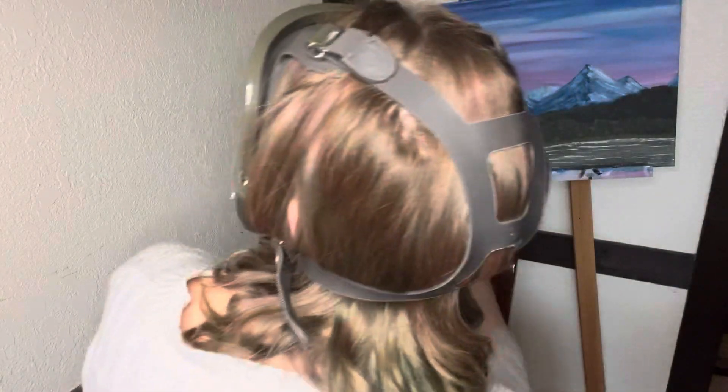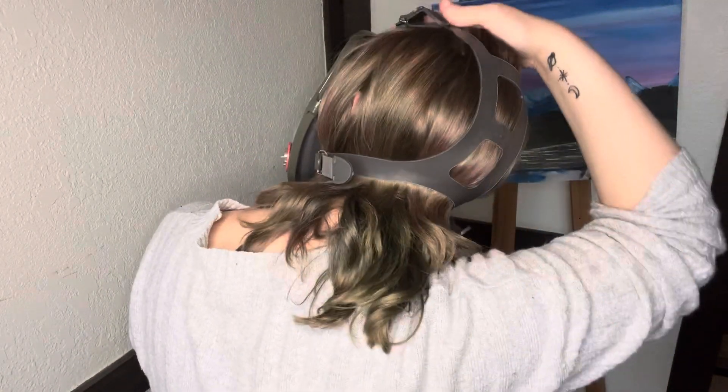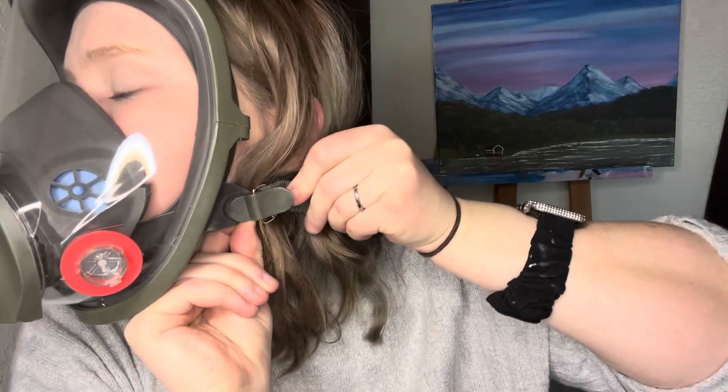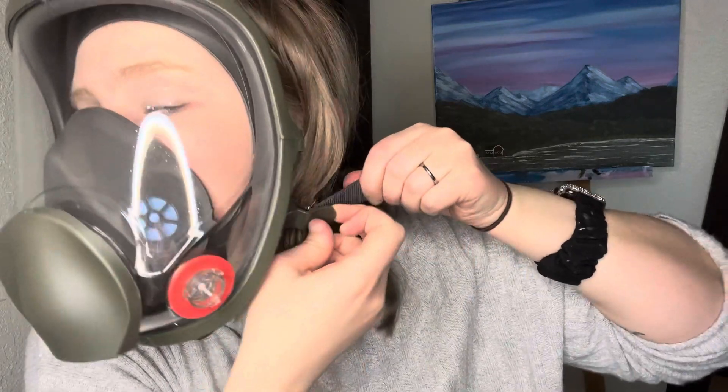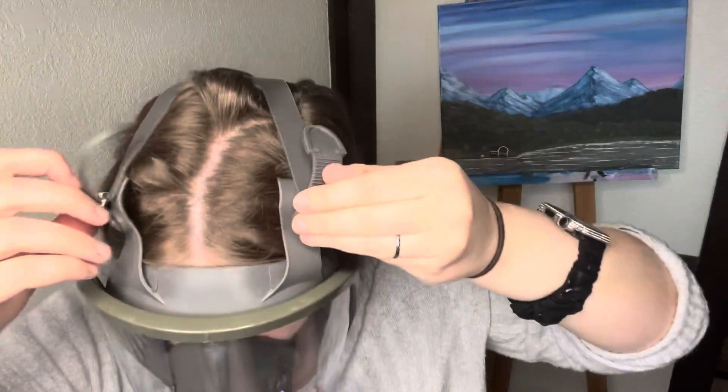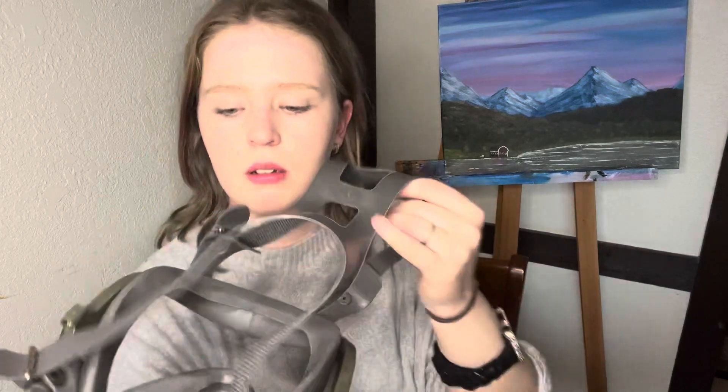I'm really excited about this one. To take it off, all you gotta do is pull this and it'll let go — I just learned that! I was wondering what this piece was. Same thing on top. You untighten it — awesome. I'm excited because it's going to protect my eyes too. On the inside it basically feels the same as the other mask, and it feels like good quality.